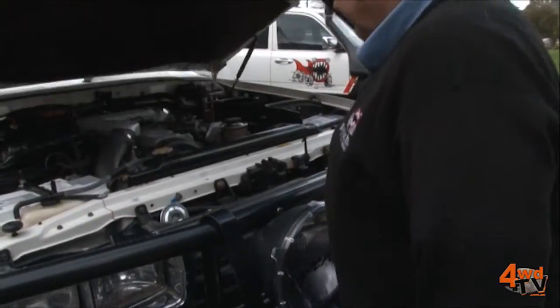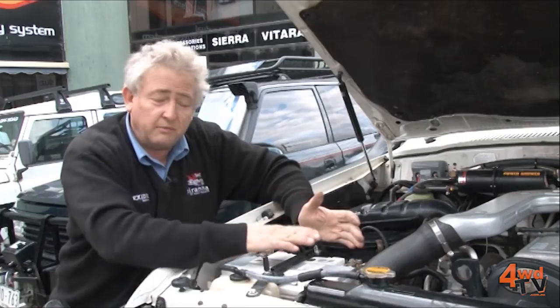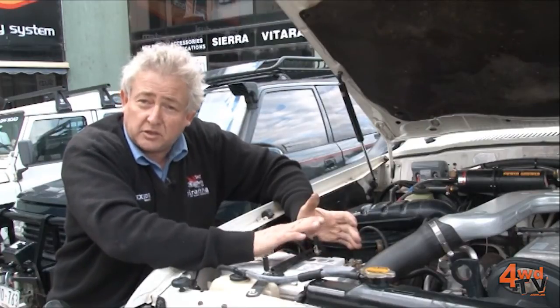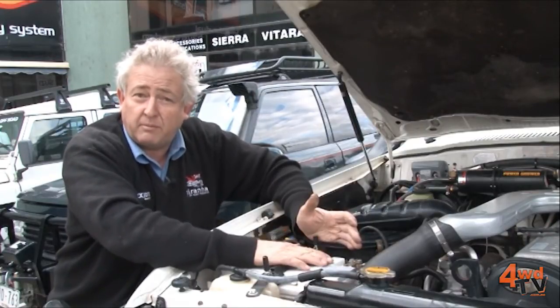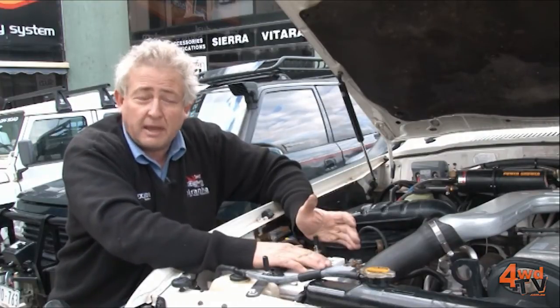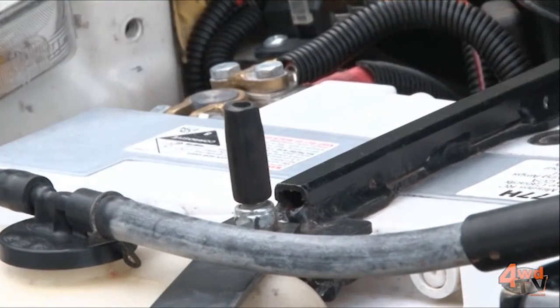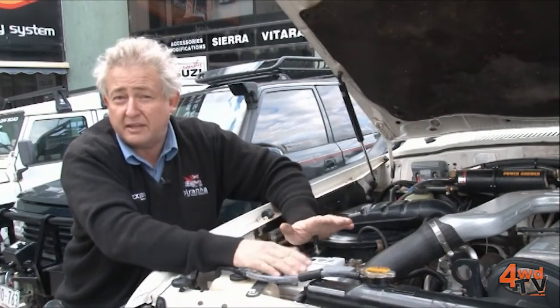This car is an 80 series diesel Land Cruiser — much older technology than the 100 series. We're running conventional wet cell batteries, which is an alternative choice to the more expensive AGM product. Recovery time is much longer, but this still gives a very reliable package. This car is typically used for longer trips where we're driving for hours and hours each day.